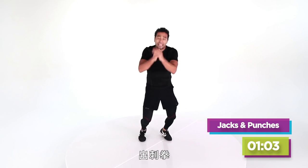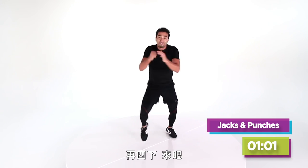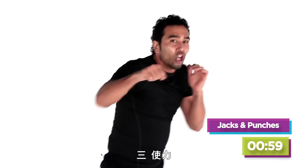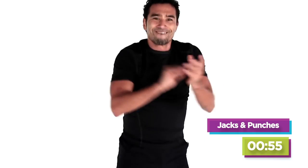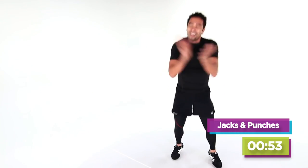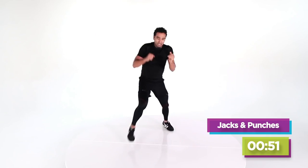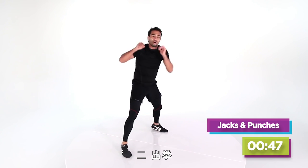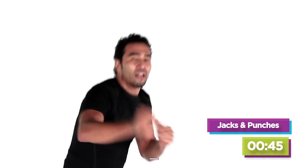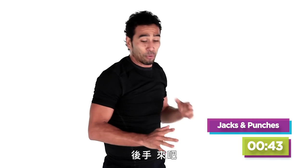Left foot step up — throw that jab. Four more, here we go — four, three, like you mean it, two. Three, hip, two, hip, one. The backhand — here we go, right hand.